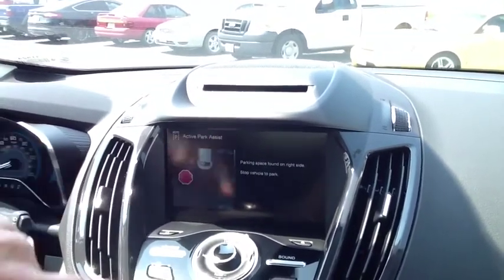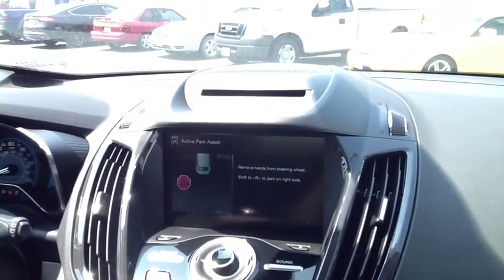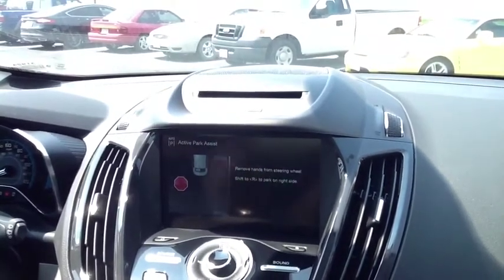It's going to tell us when to stop. Stop. Put the car in reverse. Now move your hands from the steering wheel.